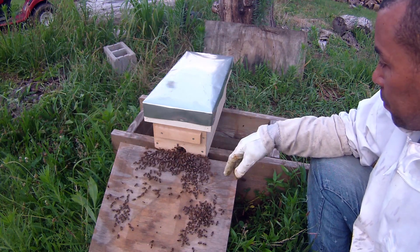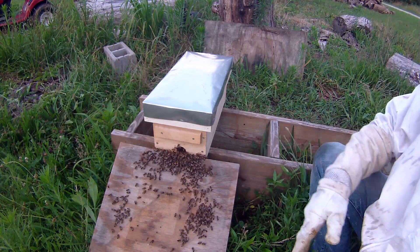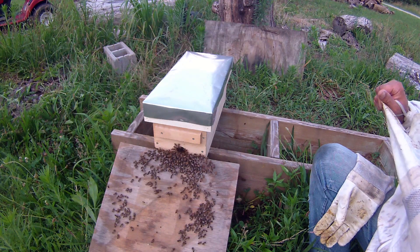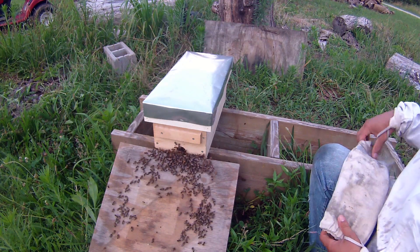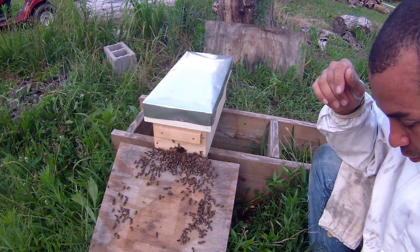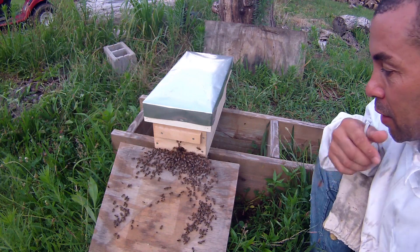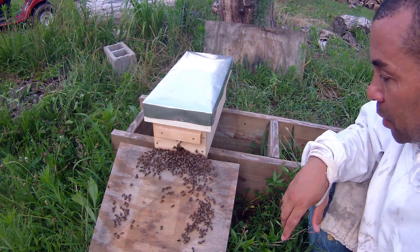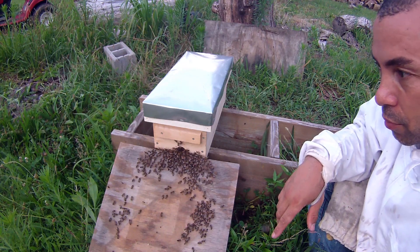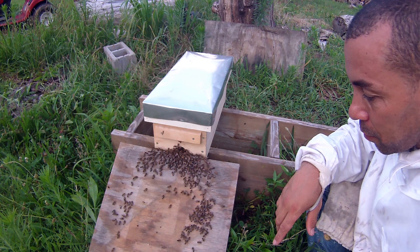They should be pretty calm by now, so I feel relatively safe. It's late in the evening and they're ready to go home — it's bedtime for them. I was wondering whether there would be robber bees coming in here, but obviously everything's okay — they're going in like they should be. The big fat drone — you can tell when they come by, it sounds like a big supersonic airplane.